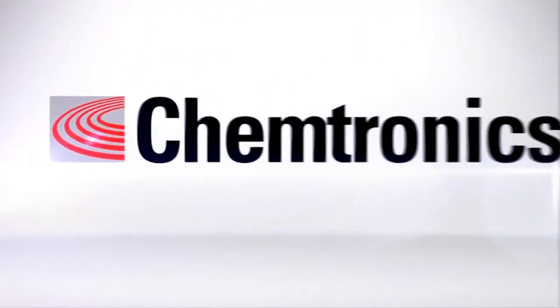For more information, please go to Chemtronics.com or email us at askchemtronics@chemtronics.com.